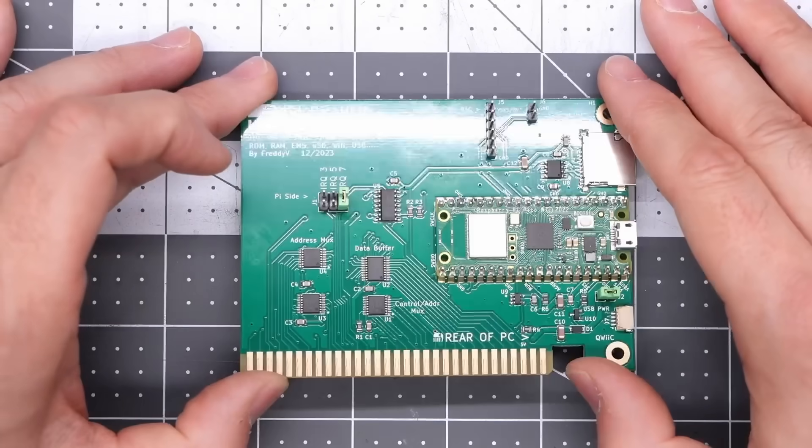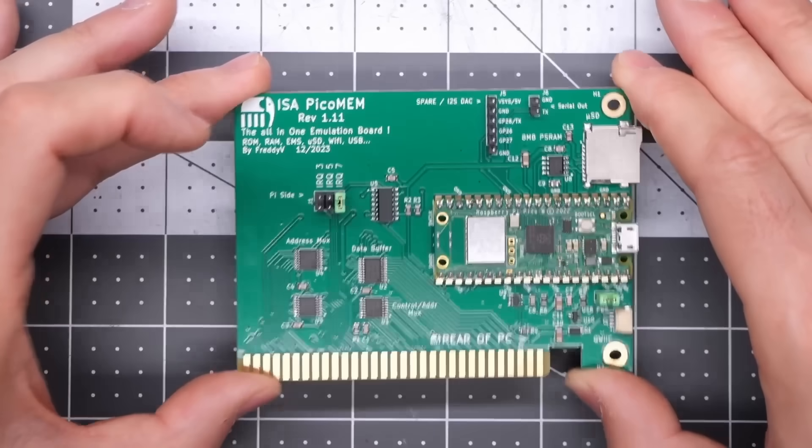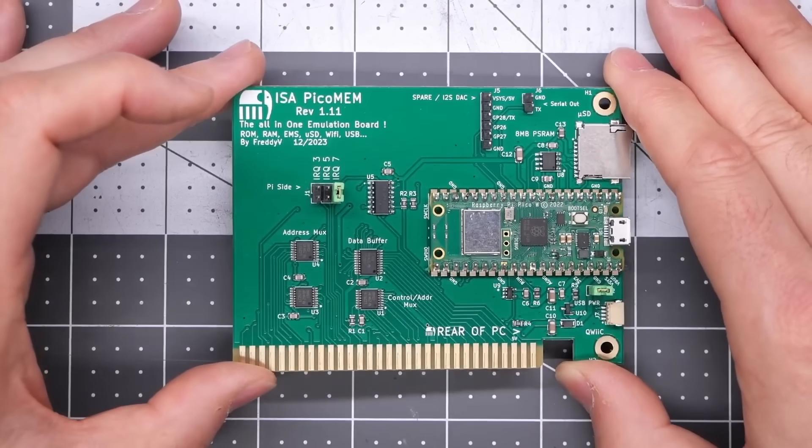The dot dot dot is really important because constantly new features are being added to this, even though this only just came out for sale to the general public. I've been playing around with this board a little bit and have a good feeling for how it works. I've even created a little note here just to remind me of some of the things I figured out playing around with it.